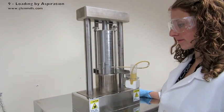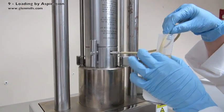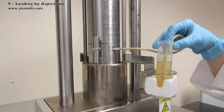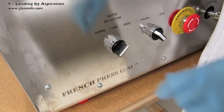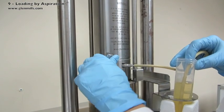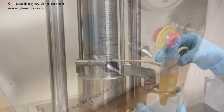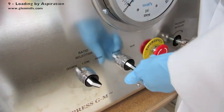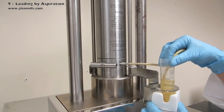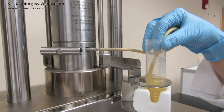Cells can be loaded into the standard pressure cell by putting the flexible tubing into a beaker or a tube, turning the machine's ratio selector to down, and opening the valve several turns. Turn the machine to run and the cells are aspirated into the standard pressure cell.